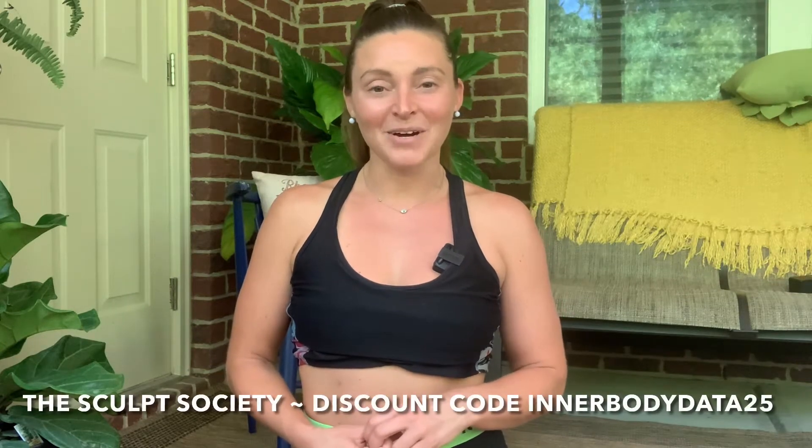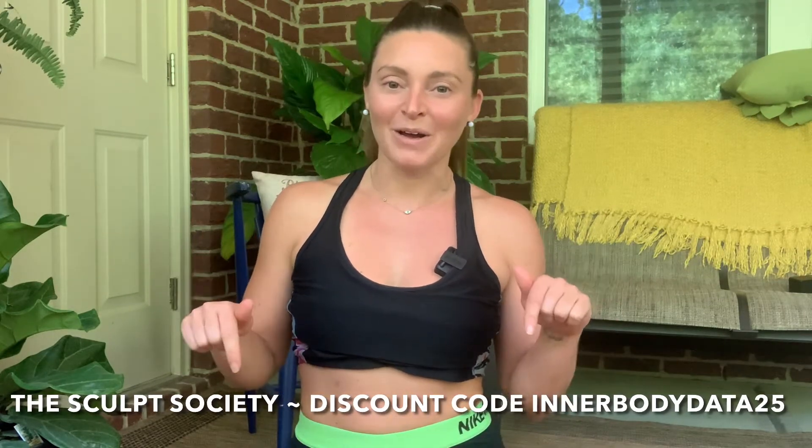So if you've done a workout — for me personally, I just did the 20-minute Sculpt Society workout with Megan Roop, I'll link that below if you're interested — I often do this after a workout of any kind. It can be a sculpt workout, it can be running, it can be boxing, or after a dance class. So if you're a dancer, I highly recommend doing this routine after you finish class.